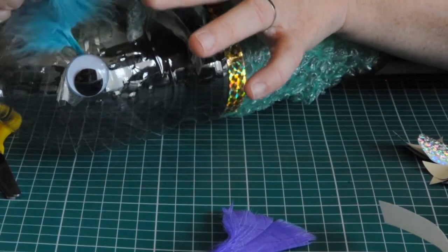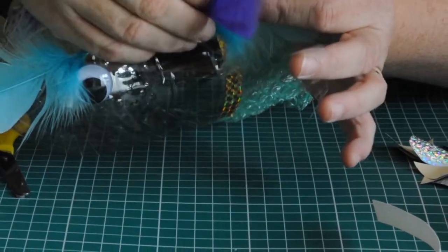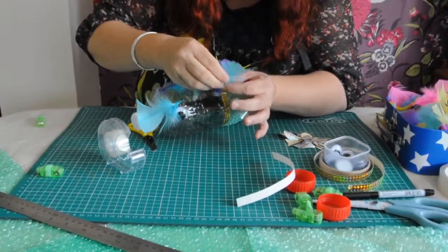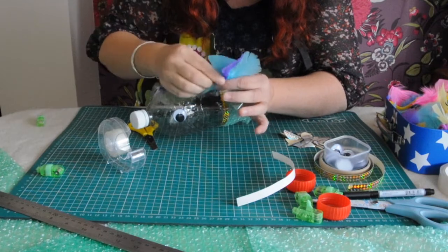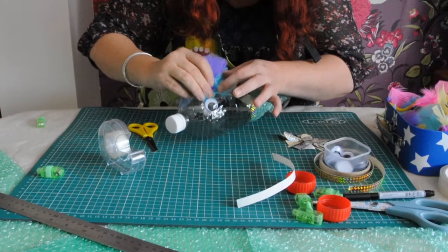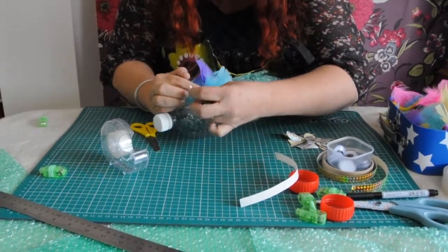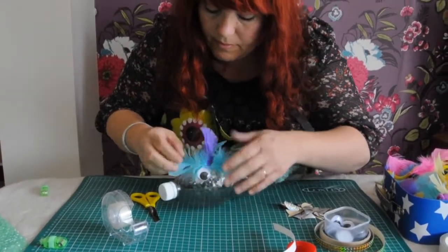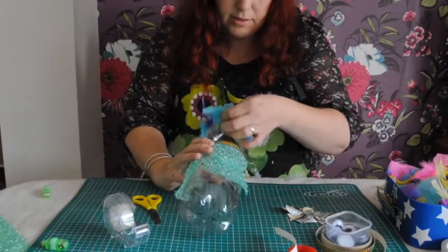Sea monsters can be anything you want. In Sussex, there was a history of knuckers — knuckers are water dragons that lived in holes around the downs and came out and ate all the fish. We've also got a big history of sea monster hunting and dragon hunters. So is that looking crazy yet? Looking pretty crazy to me.